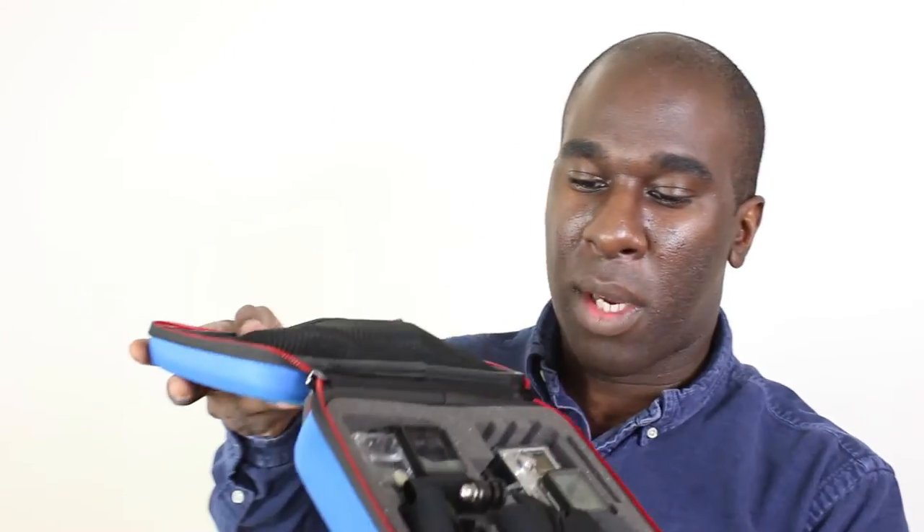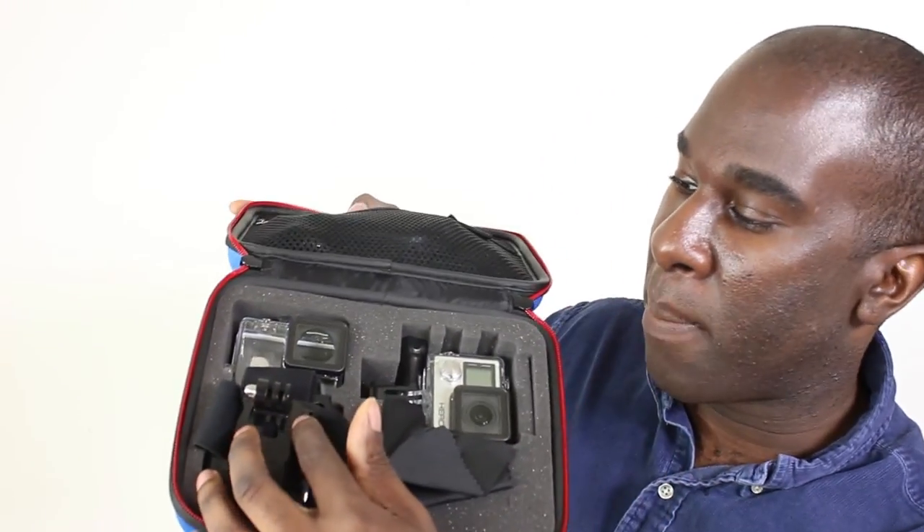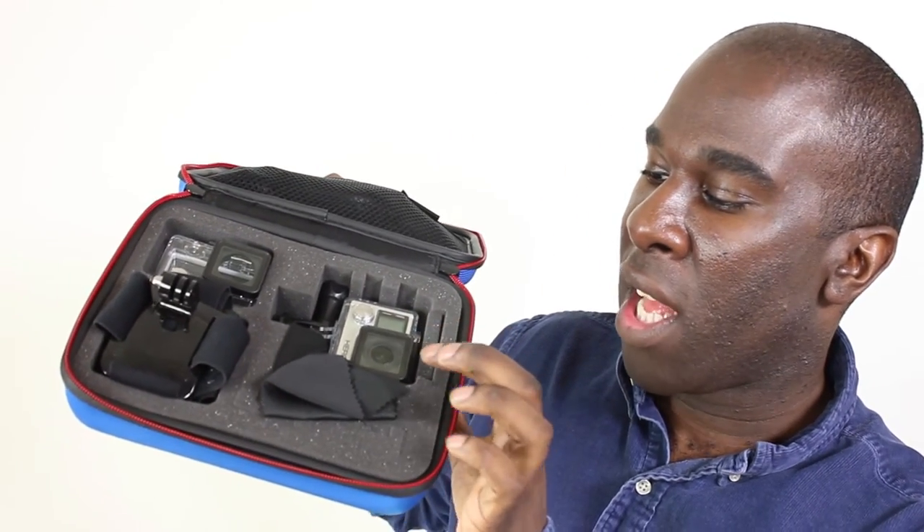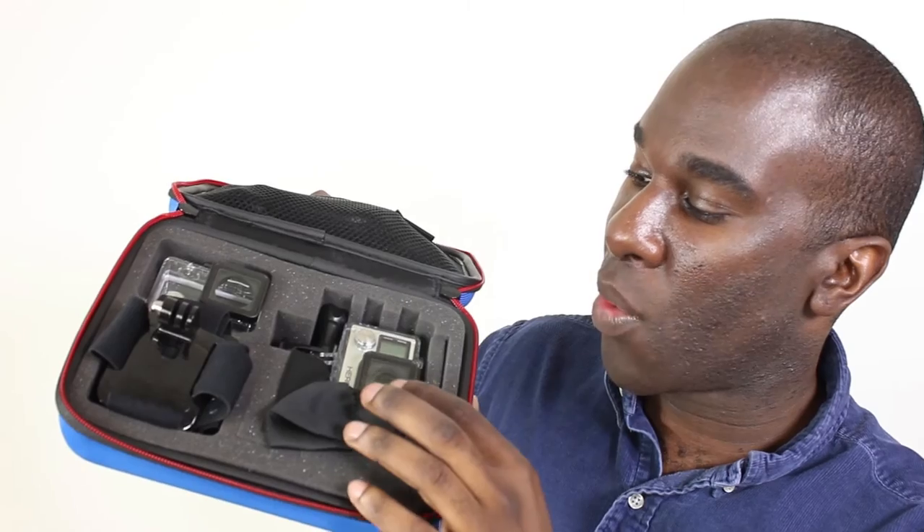I wanted a case to put all my gear in, so I've gone for the Smart Case. It's a really solid hard case so I can throw it about and nothing gets broken. It's got nice zips, and inside I've got my head mount, battery pack, and the Hero 4 Black Edition itself, plus a little cloth to clean the screen.